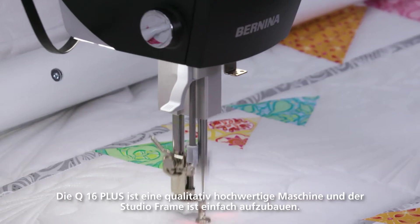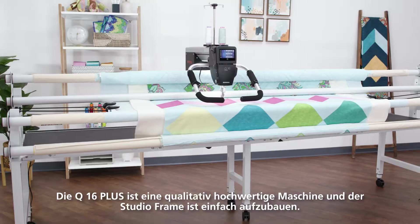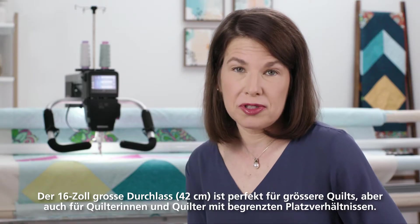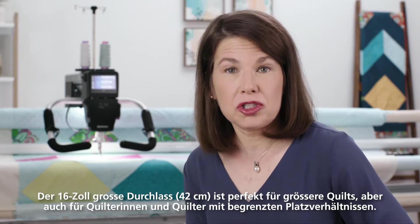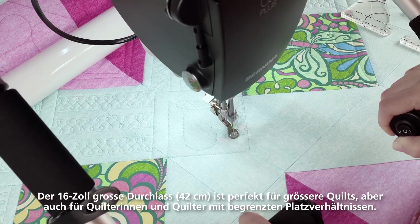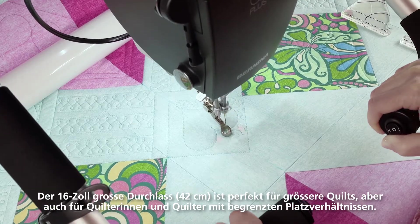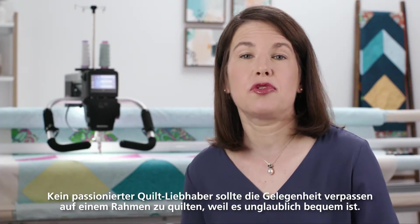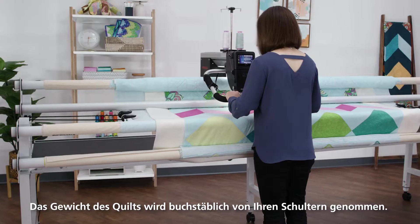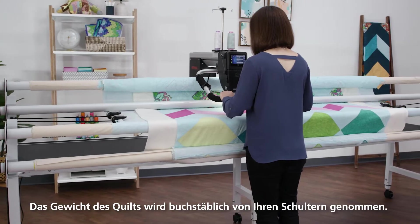The Q16 Plus is a high-quality machine and the studio frame is easy to set up. The 16-inch throat space is perfect for larger quilts but it also can accommodate those with limited space options. No passionate quilter should miss the opportunity of quilting on a frame because it's so comfortable — the weight of the quilt is taken off your shoulders.